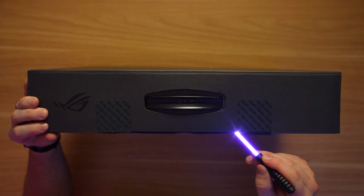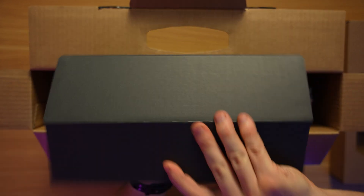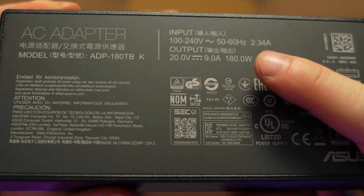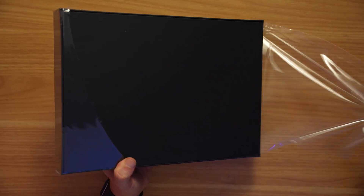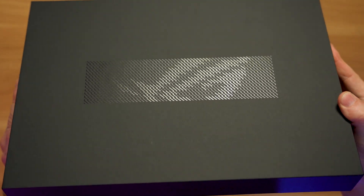Let's rewind back into the past real quick and check out the unboxing. Inside this box, we've got another tall and skinny box, and in here is our power adapter. Although this power brick is fairly small and slim, it's actually pretty powerful, capable of 180 watts. I really appreciate them putting the main laptop box within this larger box for extra protection when it comes to shipping. We've got some pretty cool and clean reflective designs on the box.